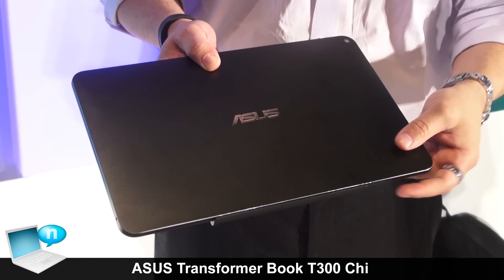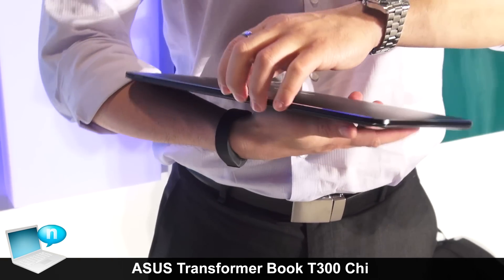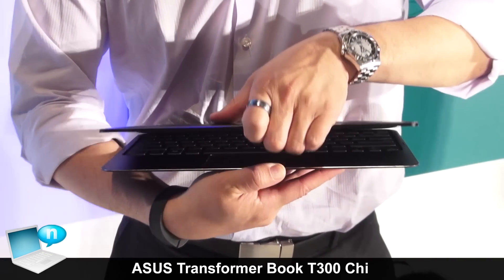The T300G is all made of metal, with only glass for the touch panel. So you can see the LCD cover, the palm rest cover, even the bottom case — we all use metal for the material.